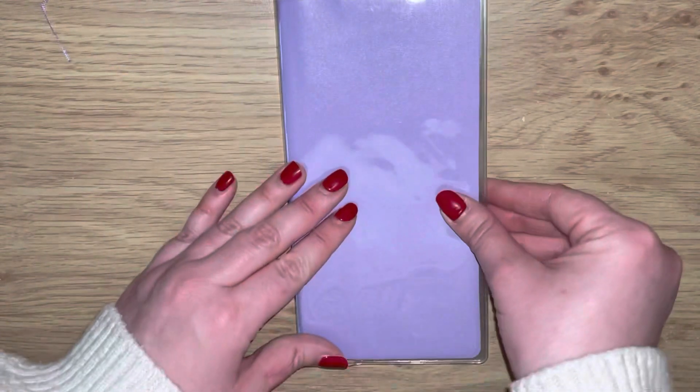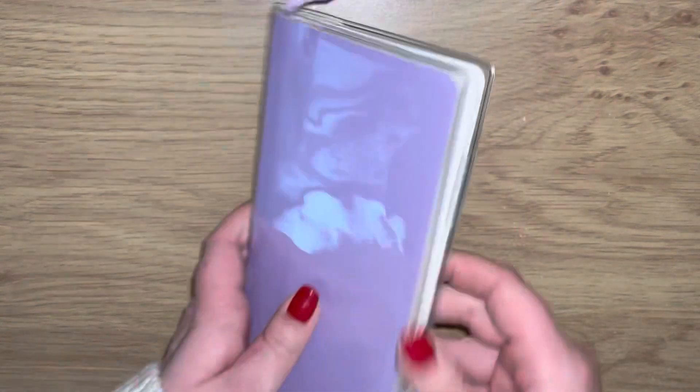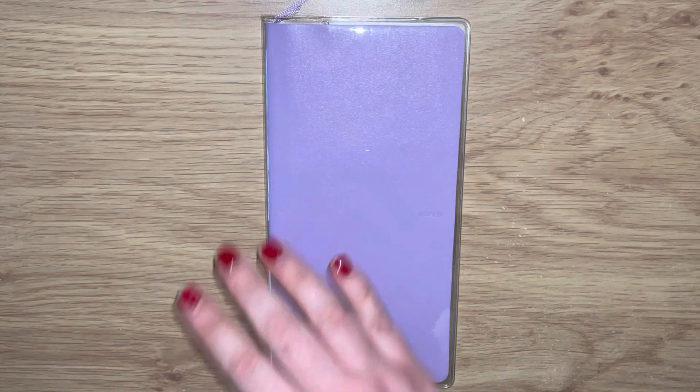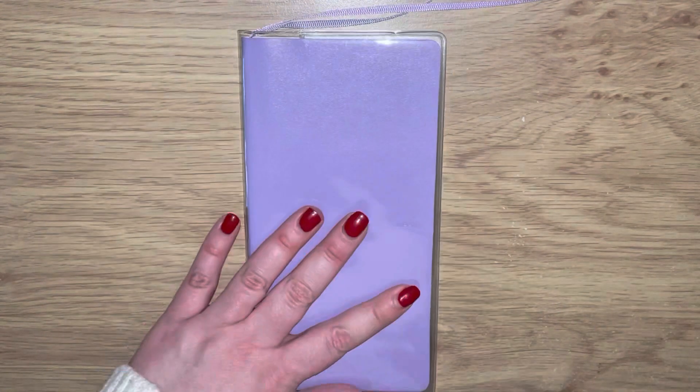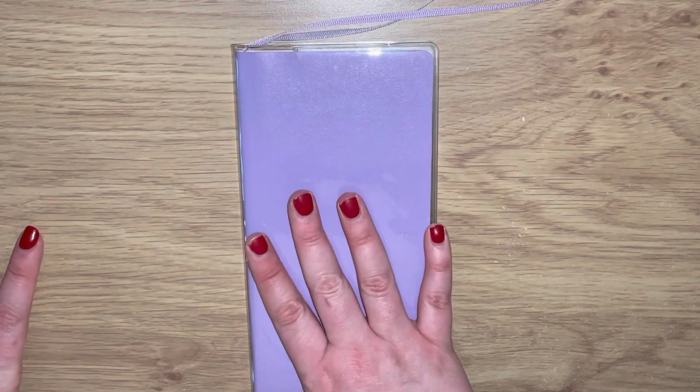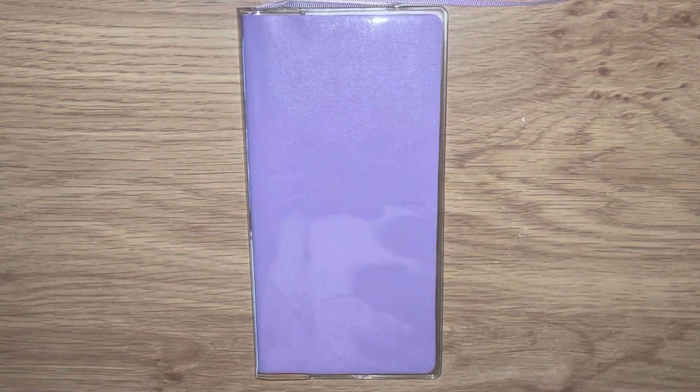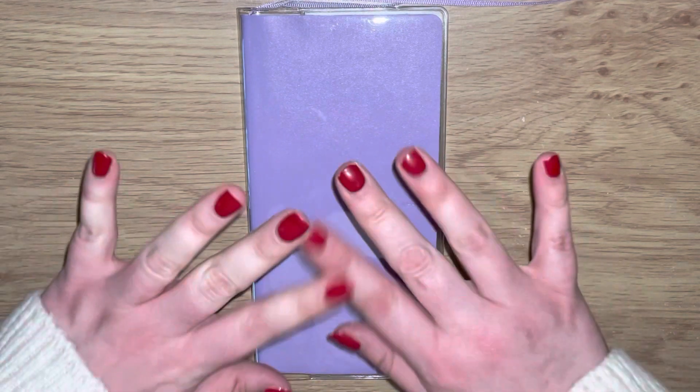There we go! That is my little find on AliExpress - a Hobonichi Weeks dupe and a nice clear cover which was about three pounds. I'll leave links to both in the description. Thank you so much for watching - if you enjoyed this, give it a big thumbs up. I'll set this up off camera and come back to show you how I've set it up. Hope you're having a great day - see you all soon, bye!